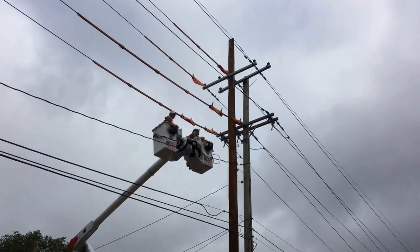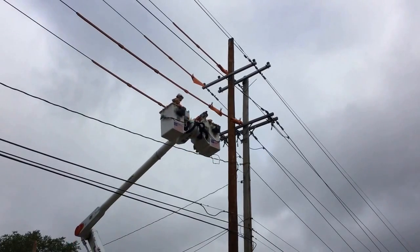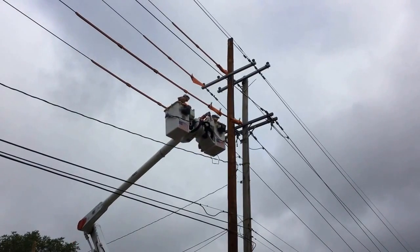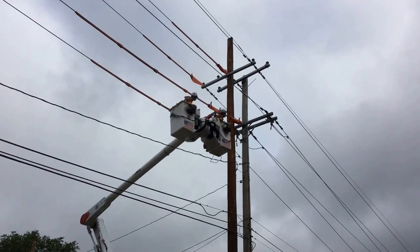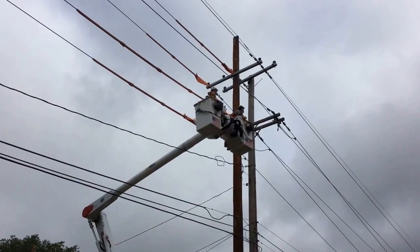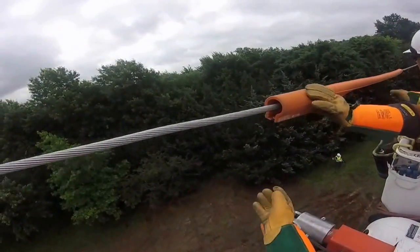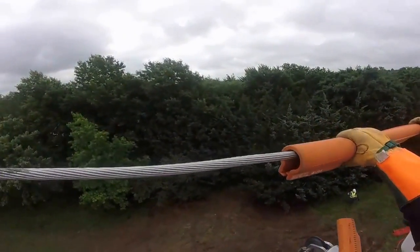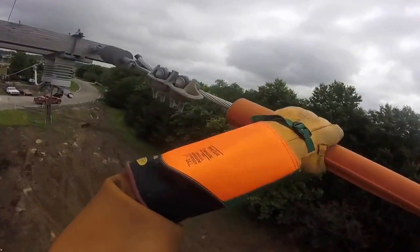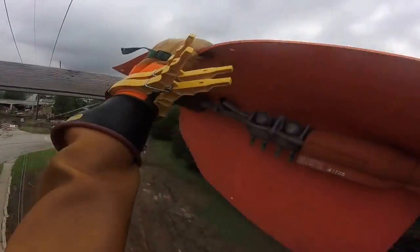As our linemen go up in the bucket truck, there are two poles here — a new pole in the foreground and an old existing pole in the background. They're going to be changing the three phases or wires on the bottom cross arm of these poles. First thing they do at the top is install some line sleeves and line blankets to protect themselves on the energized side of the pole, clipping those in place before they start anything.